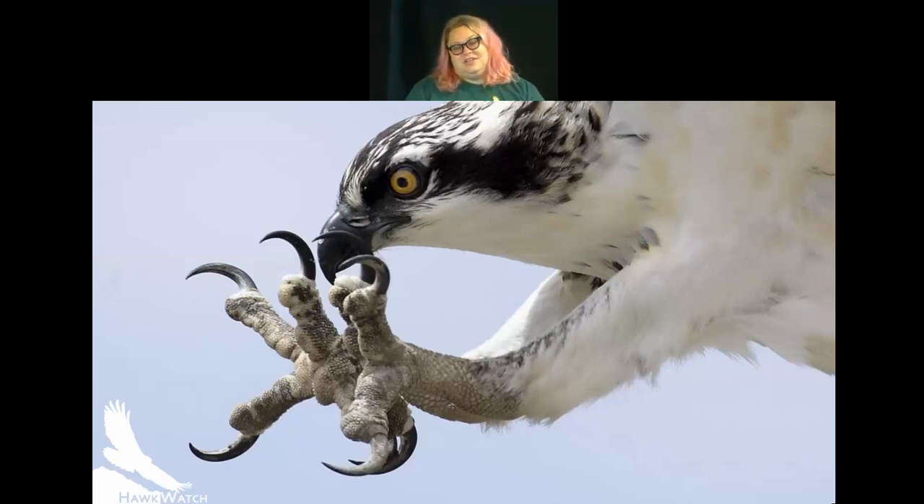Another adaptation around the osprey's legs — the tarsi, just above the talons — is that there's no feathering all the way down. This helps reduce drag when the osprey's feet enter the water to catch a fish. Having less feathering on the tarsi means it won't get dragged down by the extra weight of water soaking into feathers.